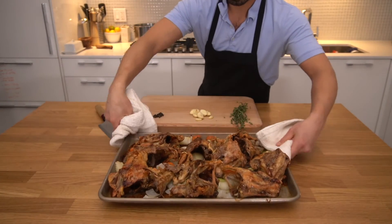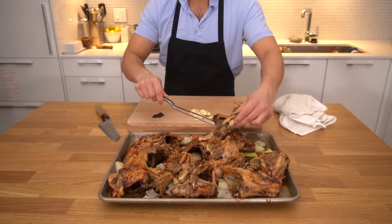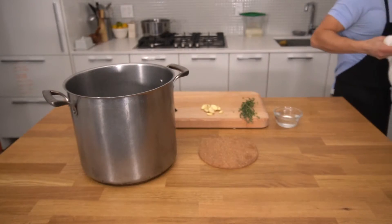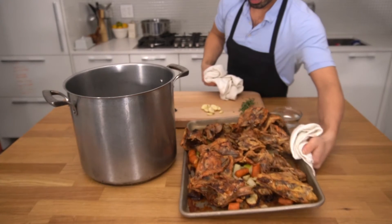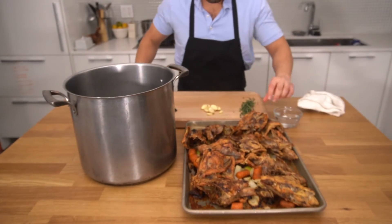After a couple of turns and about an hour and a half in the oven, our bones should look like this — a deep golden brown color. Now that our bones and vegetables have been roasted and we have our aromatics ready, it's time to make the stock.